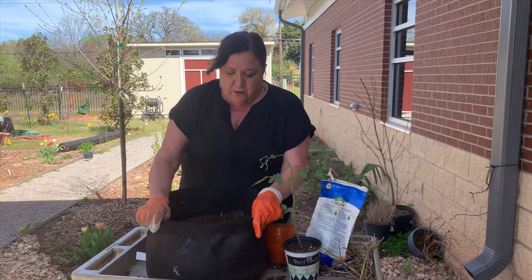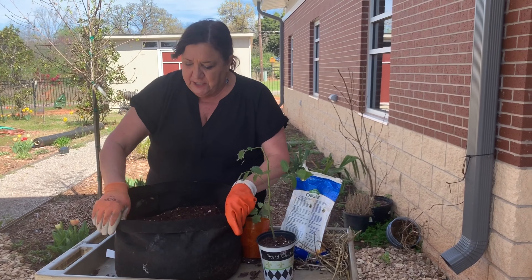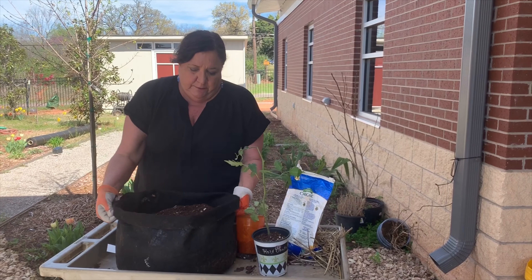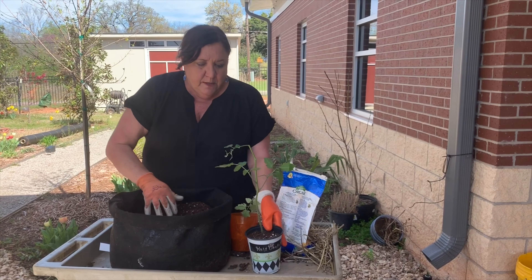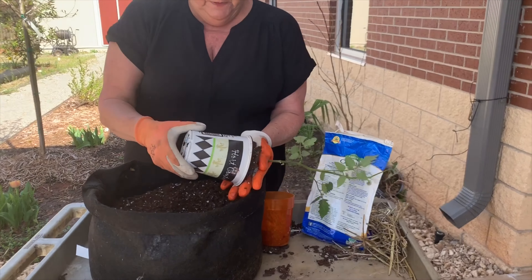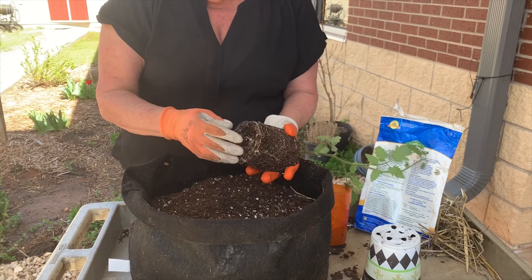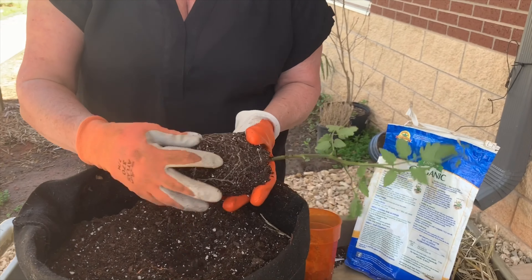Once you get your container full of your potting soil — I just filled this up — I rolled the edges down, which makes it stand up a little bit straighter on this smart pot. Then you want to get some healthy looking transplants. This is a tomato transplant. As you go to plant that plant, if it's got tangled roots, kind of pull them out.